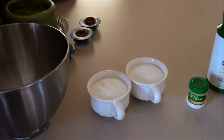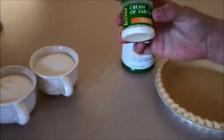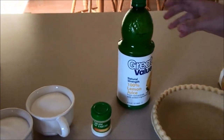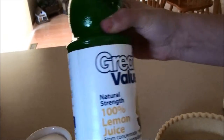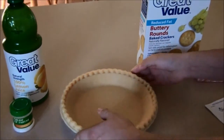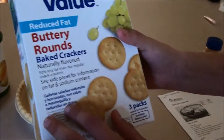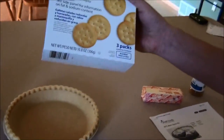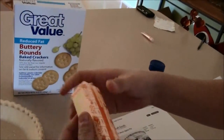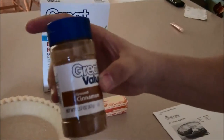The ingredients needed for the Ritz mock apple pie are: two cups of sugar, two teaspoons of cream of tartar, two tablespoons of lemon juice, one pie crust, one packet or thirty-six crackers — Ritz crackers or any substitution will work fine — two tablespoons of butter or margarine, whatever you prefer, and a half teaspoon of ground cinnamon.